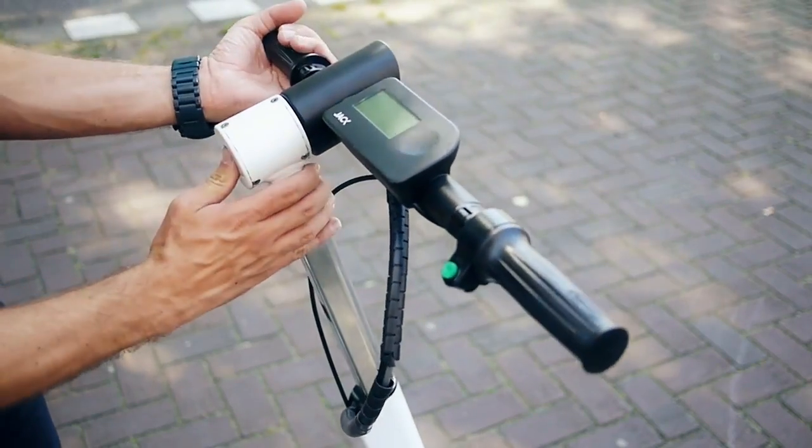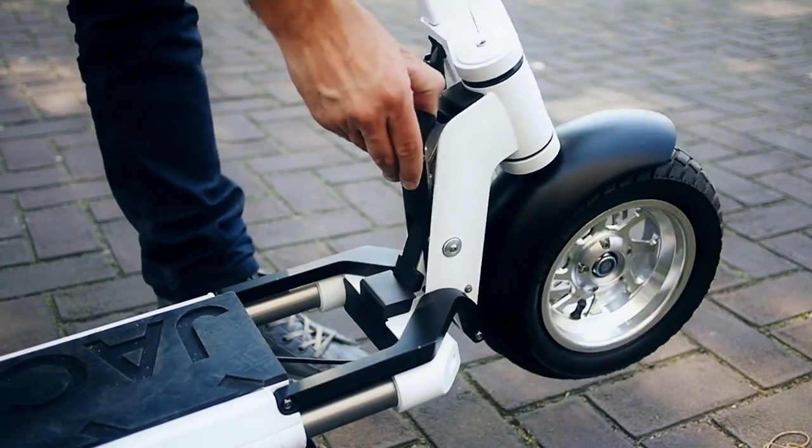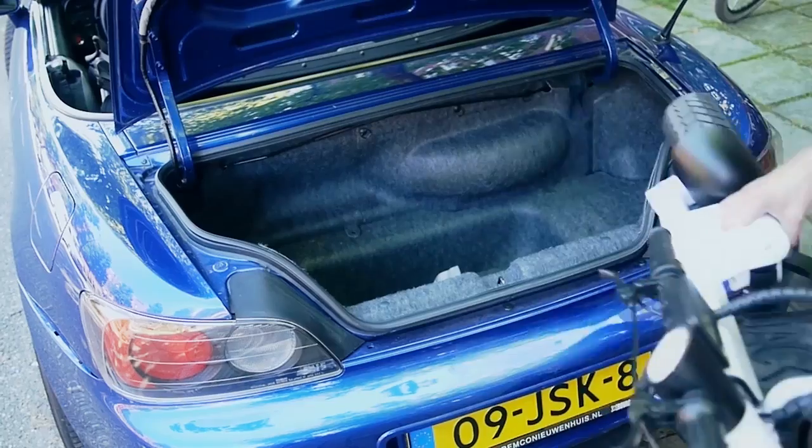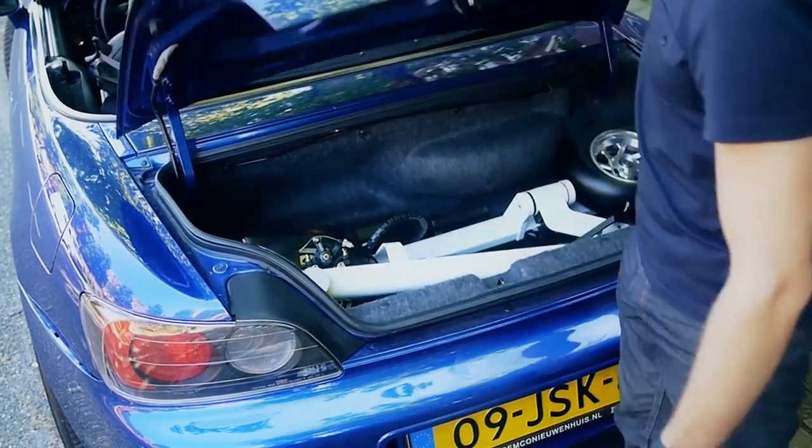Folding Jack is as easy as unfolding. It only takes a few steps. Jack can be charged in the car or in your apartment using a standard outlet.